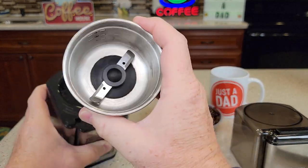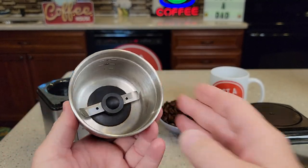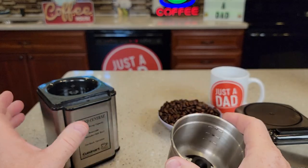The top comes off very easy. Here's the chop grinder itself — this comes off very easy. This is so you can put it in the dishwasher to clean it. It does have some markings on the side: 4, 10, and 12.